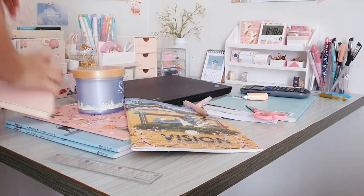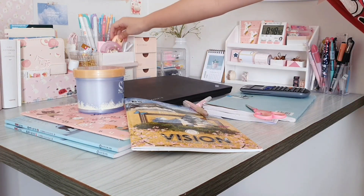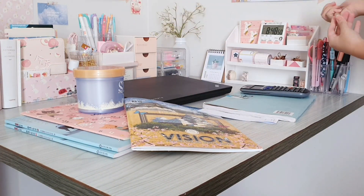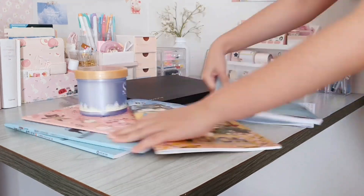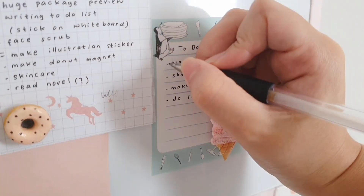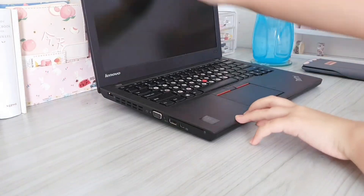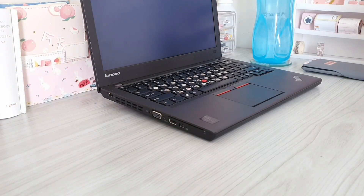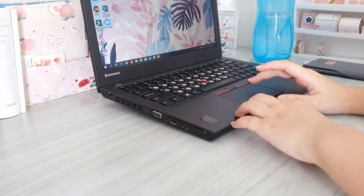Before I do my school tasks, I'm actually going to organize my desk first because, as you can see, it's actually very messy, so we're just going to tidy this up. Next I actually have an online class, so here I'm just turning on my laptop and I'm going to start my class.